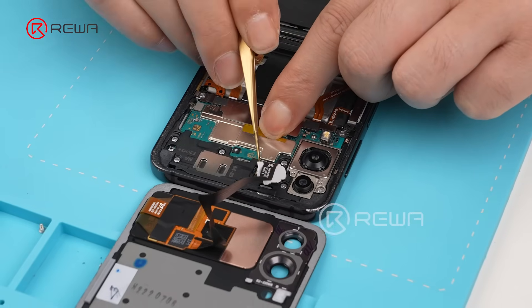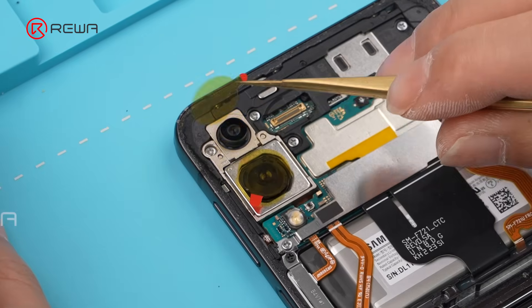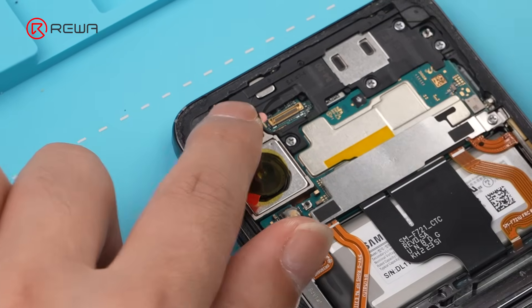Unlike before, you must disconnect the back cover flex cable before removing the back cover. Apply a protective sticker to cover the camera lens.